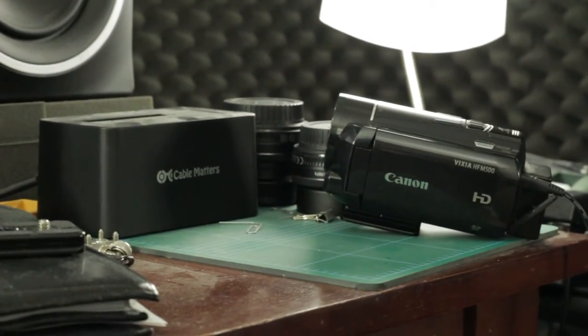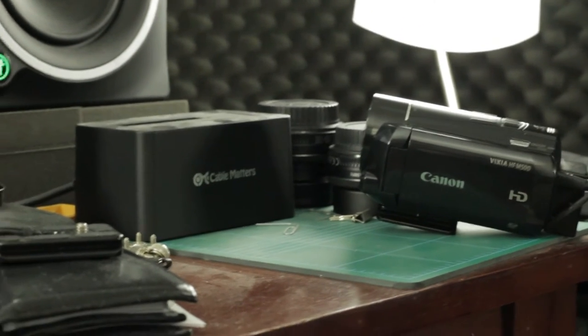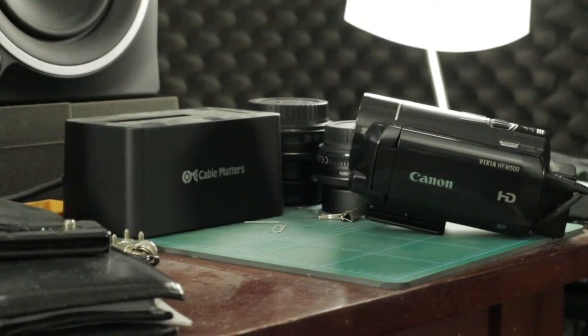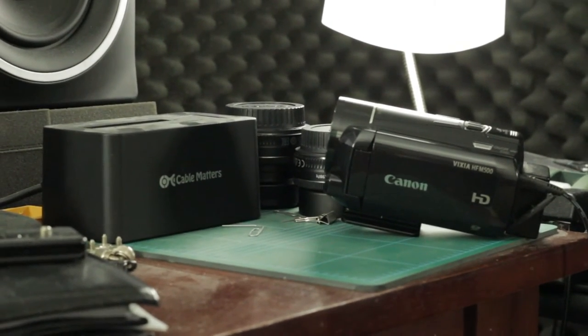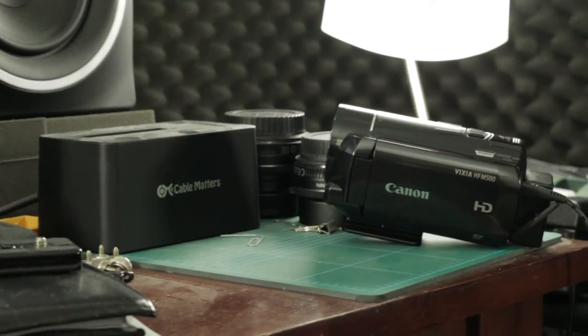All the settings are exactly the same as the last clip with one minor difference — we are now at f/8 and ISO 3200.